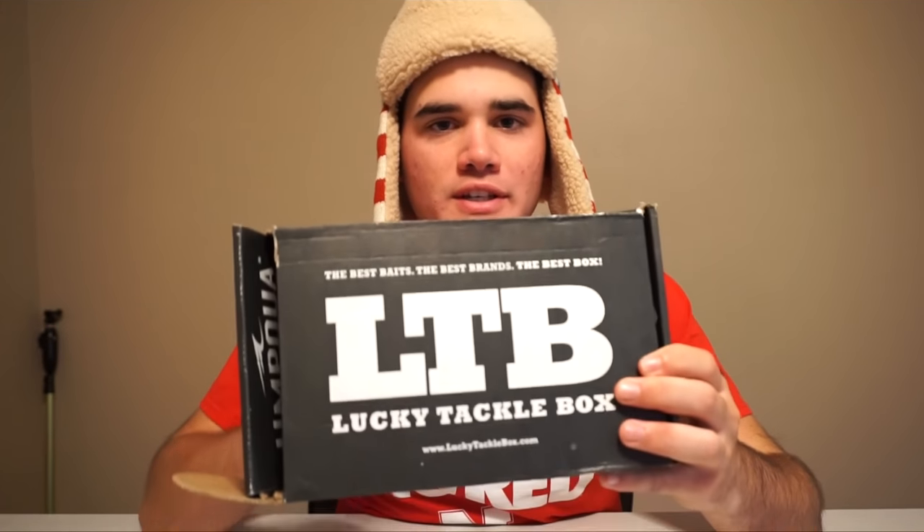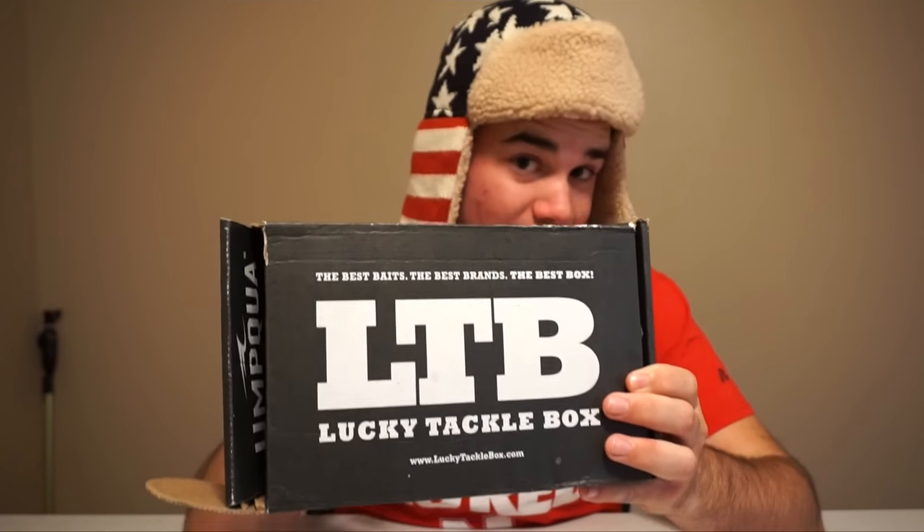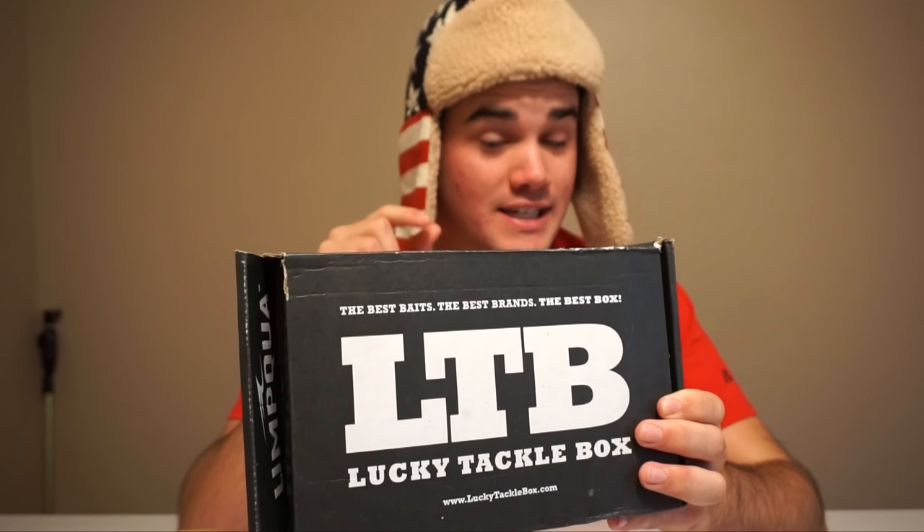How's it going YouTube? Today we are going to unbox this box right here. This is the November Lucky Tackle Box Bass Fishing Extra Large Edition 2016.